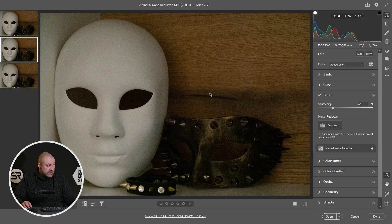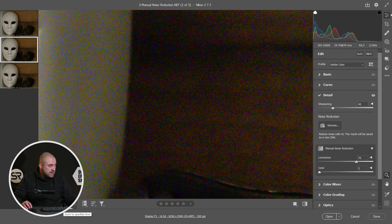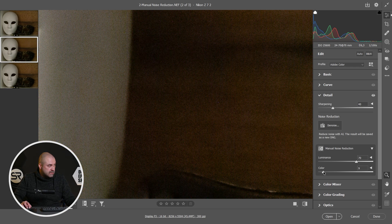Okay, let's try the old method — the manual noise reduction. On the Detail tab, click Manual Noise Reduction and just increase the luminance, maybe around 70. That looks good. Let's see the color correction. Maybe something like this. Okay, let me zoom in to see. Now the color is not great, but okay, it's fine.